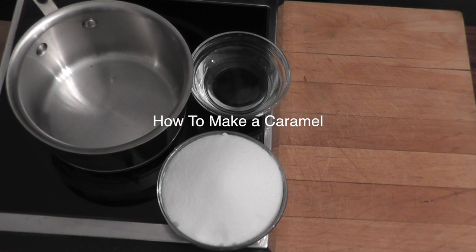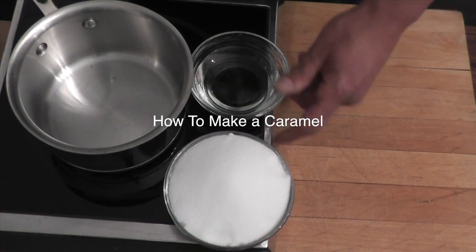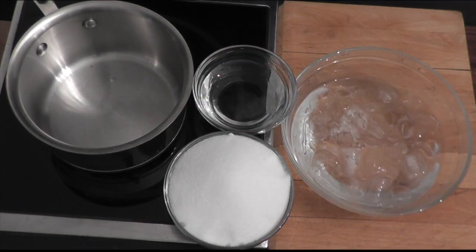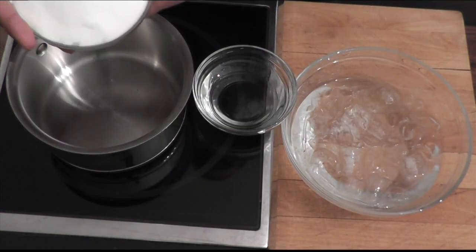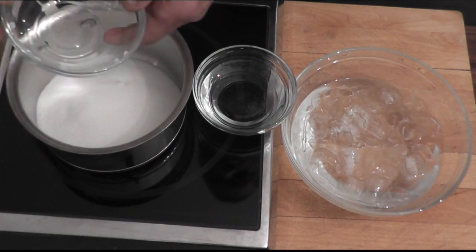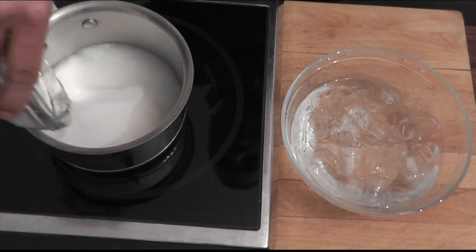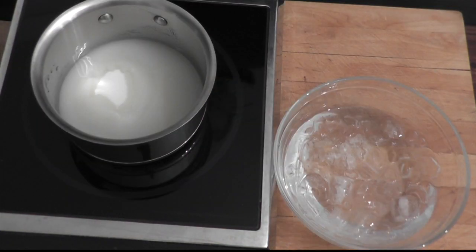Hi, we are about to make some caramel. For that we will need a cup and a half of sugar and I would say three tablespoons of water. So I'm going to pour my sugar into my saucepan, add the water to it, turning the heat on full blast for now.